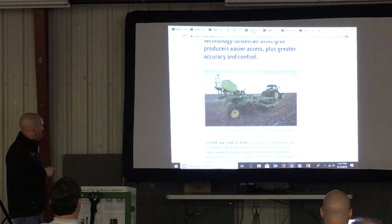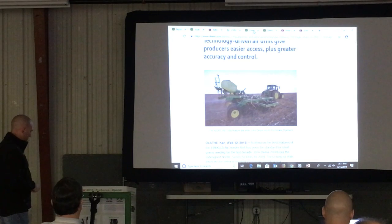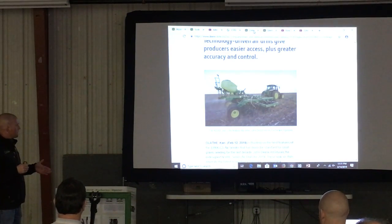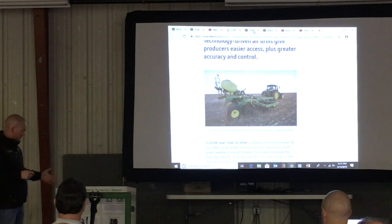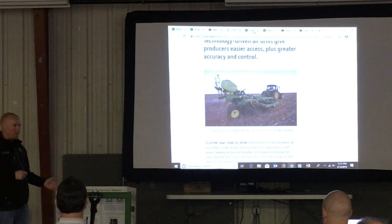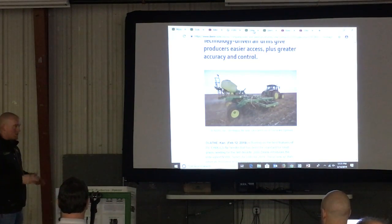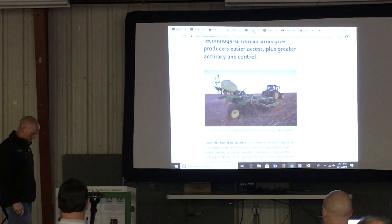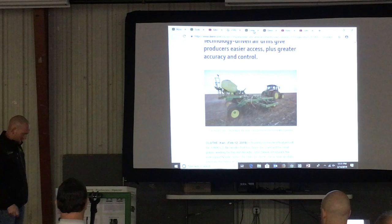Another neat thing is going to be the new Pro Series row unit — this first appeared on the 1895 last year. They reduced the angle of the blade of the seed boot, so at higher speeds you won't have disturbance in the throw. Behind it, they changed the press wheel — it's now more narrow and flexible for better seed contact. This one has the serrated closing wheel, which was new last year, and that will be available on here as well.